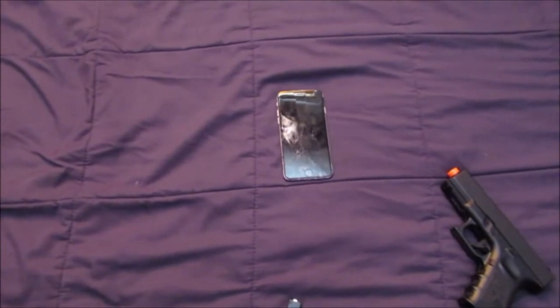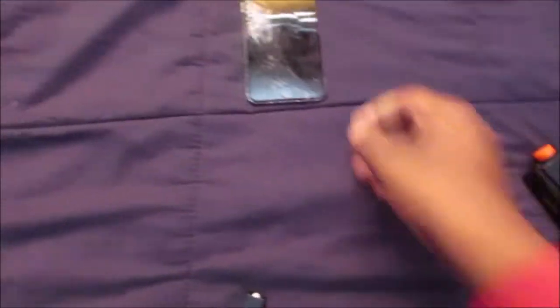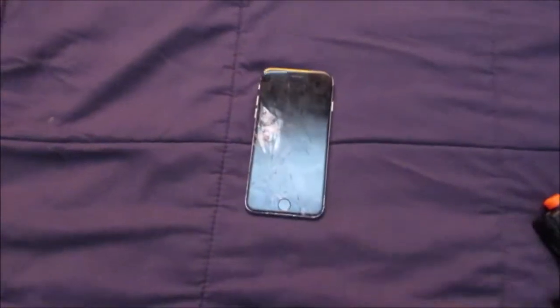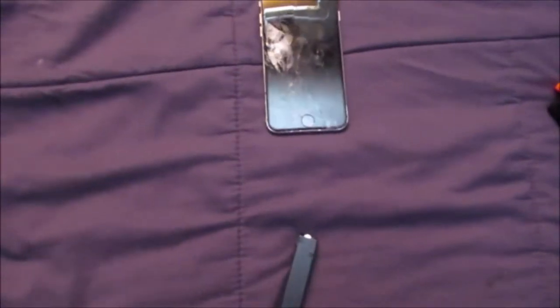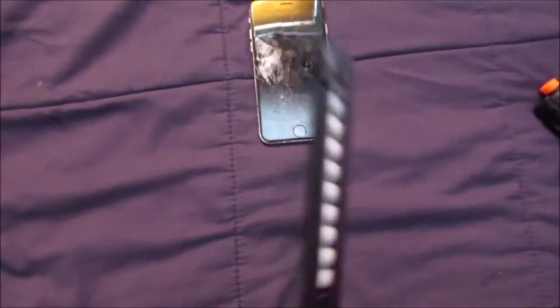Yo, what's good YouTube, welcome back to another video. In this video I'm going to be having the Glock 19 versus this iPhone 6 — it's already cracked up so I decided to shoot it. Let's hop straight into this video. All right, so we got a full clip right here.